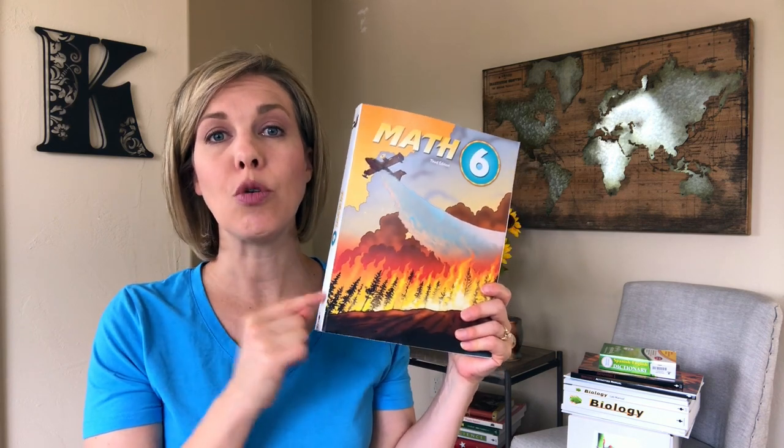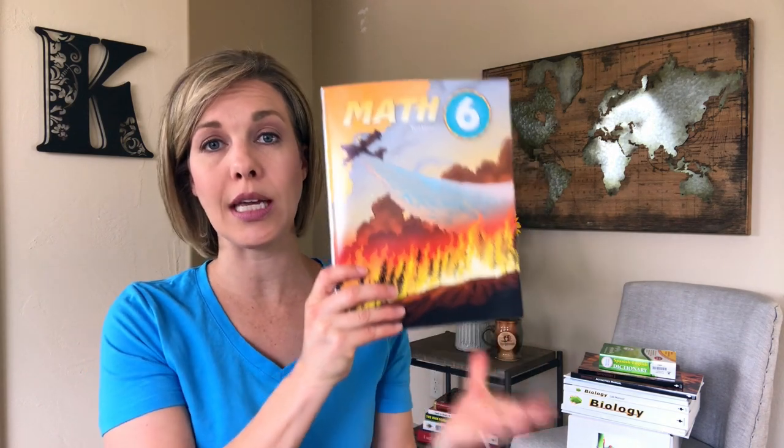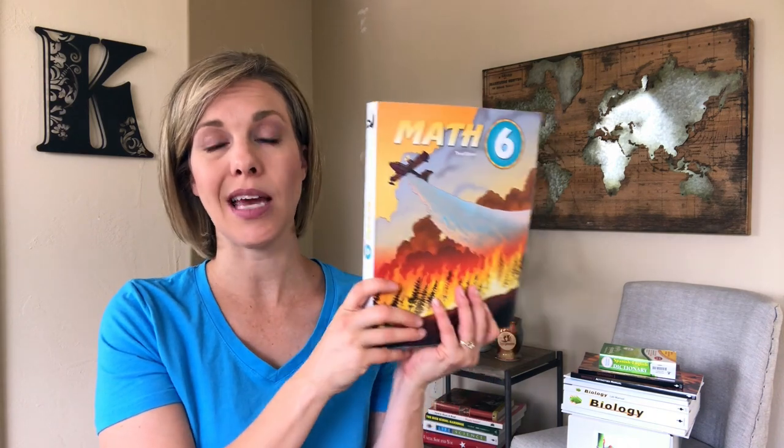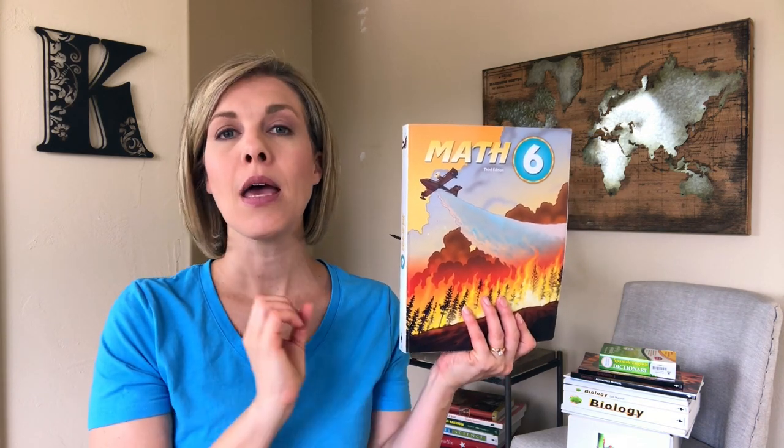Now, a couple things before I dive in and show you. Some of the stuff that we're going to be using next year I don't have here because it didn't come with our shipment — it's curriculum from BJU Press from last year that we're continuing to use in the coming school year. One of those is Math 6. My sixth grader finished a different math curriculum and we decided to move into Math 6 and we are going to be continuing that into next year. There was other stuff that came with this besides the textbook, but I wanted to let you know that there is some other BJU curriculum we'll be using again next year.